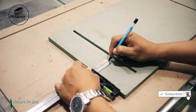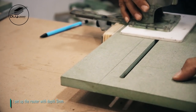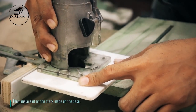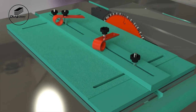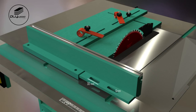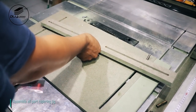Measure the base. I set up the router with depth 3mm, then make slot on the mark made on the base. All parts of the tapering jig are now ready.